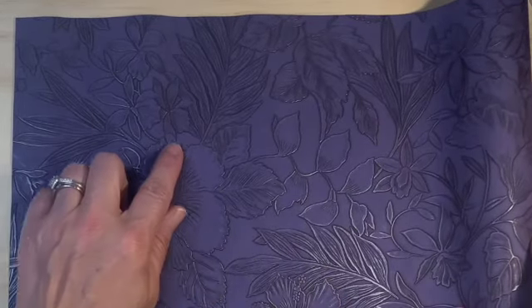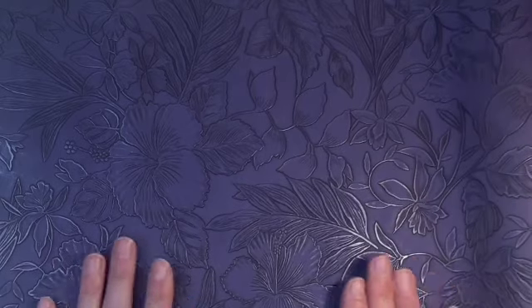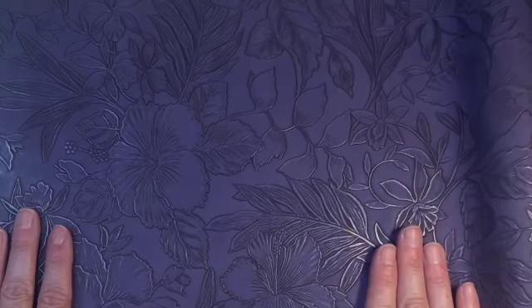Option four: this beautiful purple — oh my gosh! It's like embossed with flowers and leaves. I just can't decide. I need your help, planner friends — come to my rescue and tell me which one I should do. It's just so beautiful. Should I do a planner cover with this one?